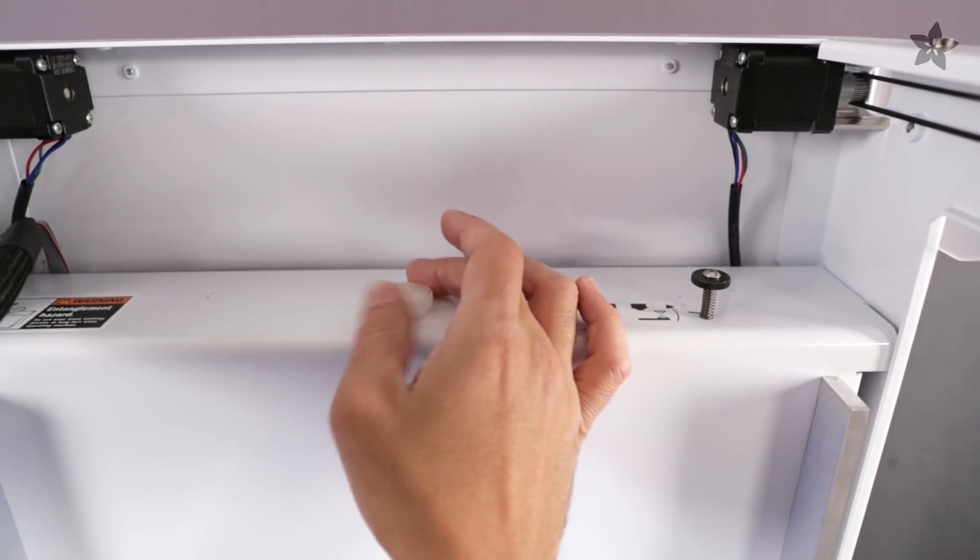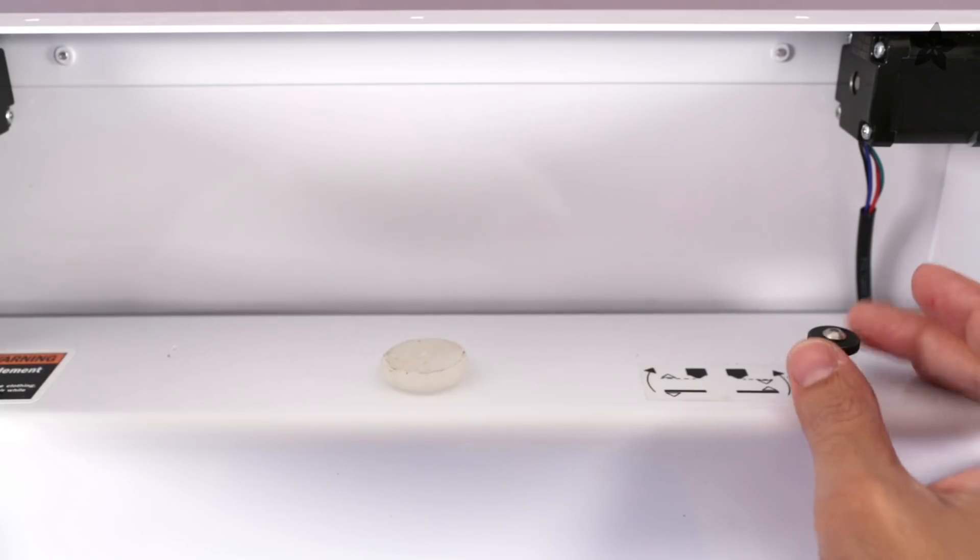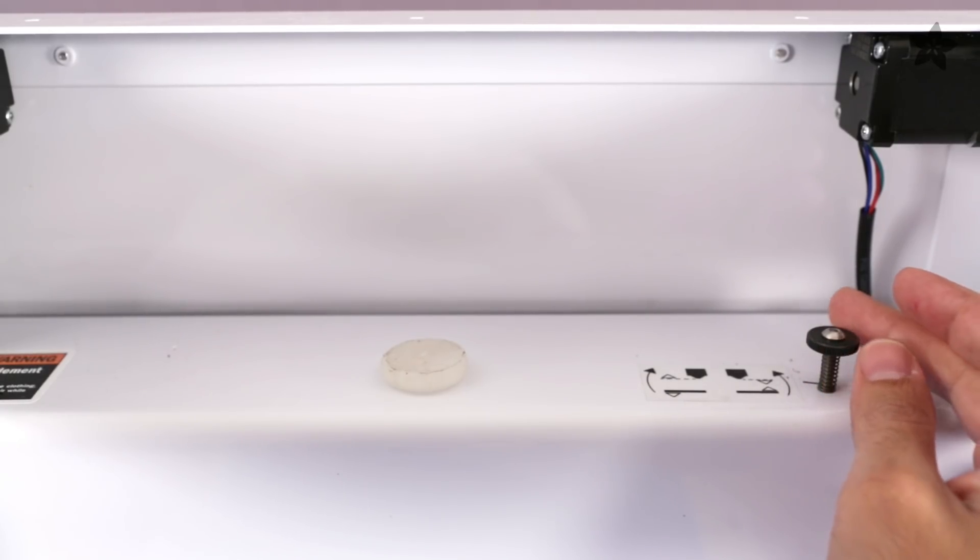If you take a look at the back, there's a nice giant knob for adjusting the Z-height. There's also a nice little graphic to help you know which way to turn the knob when you're leveling the bed, which is actually a really nice user-friendly feature.